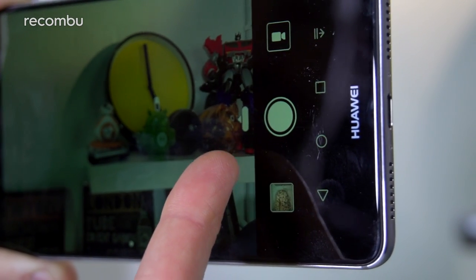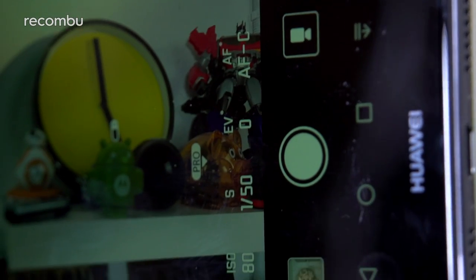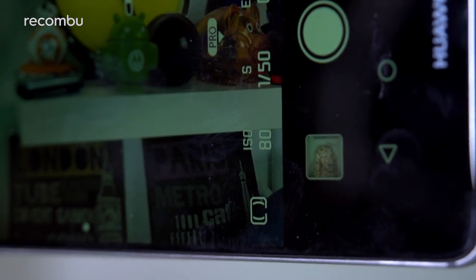Swipe the little arrow beside the shutter button and you'll pull out the pro toolbar, which includes the likes of an ISO control, white balance levels, and a manual focus override. If you're a bit of a photography whiz who demands an extra bit of control, that'll do you nicely.